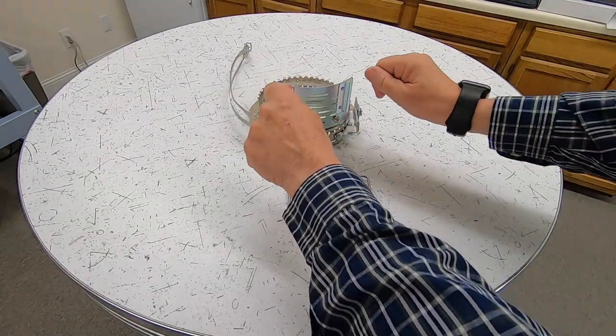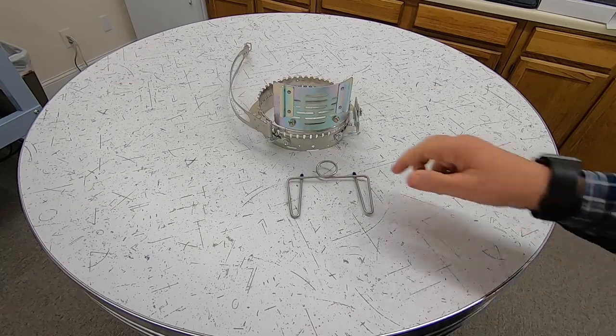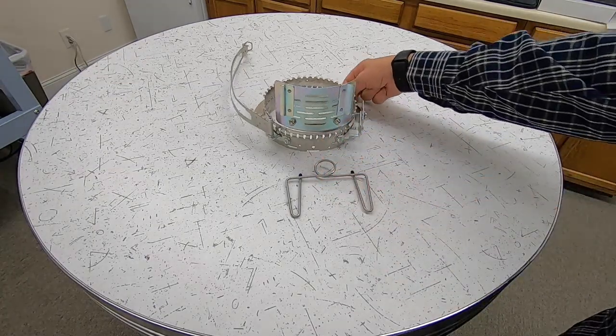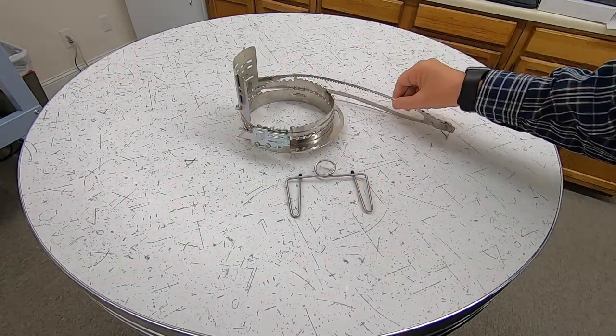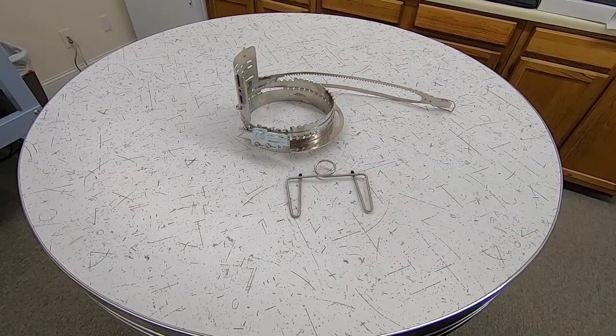Some of our competitors use little clips or paper clips to hold it on there, and that makes framing the cap much more difficult, and it doesn't hold it as tight as this clip does. If you notice, we have these serrated teeth here and here on the frame that hold that cap tight.